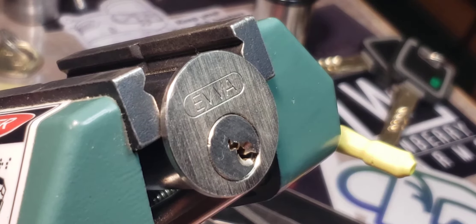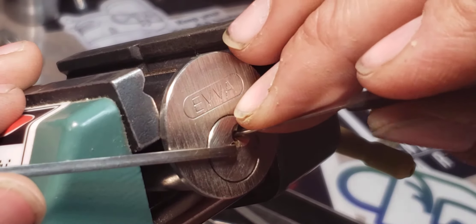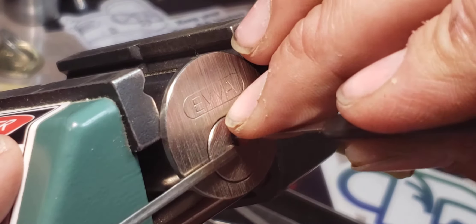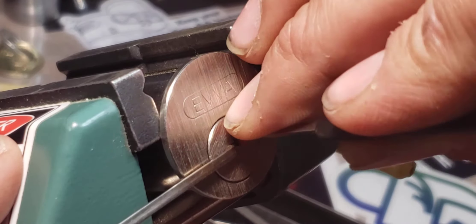Alright, so it's stuck there. Actually I need to go that way. There we go. And it should get stuck one more time. Nope, just once.